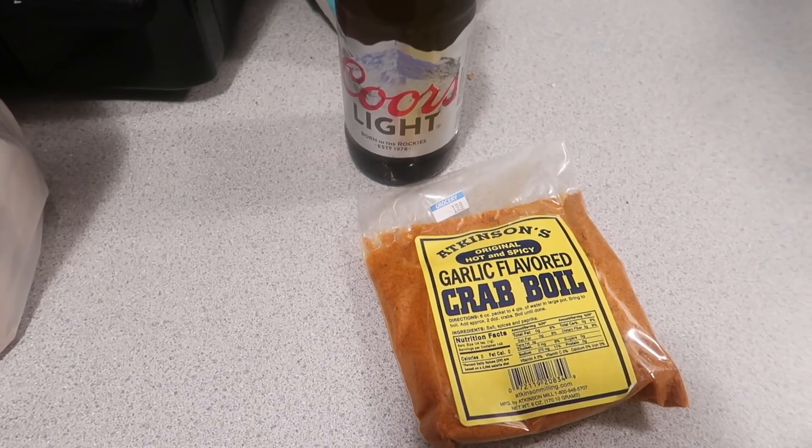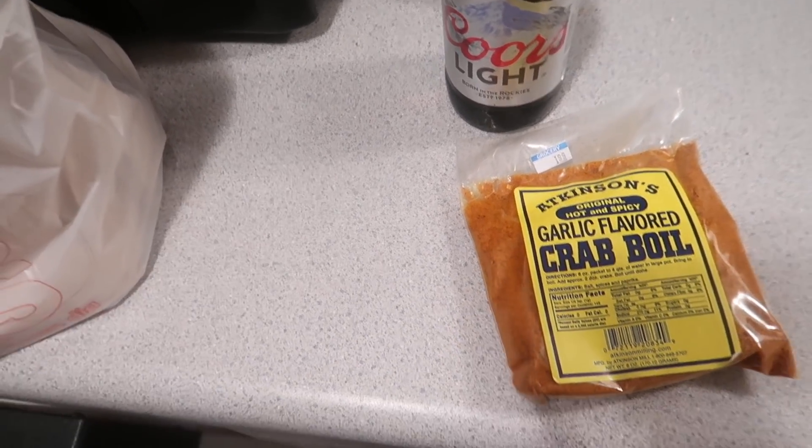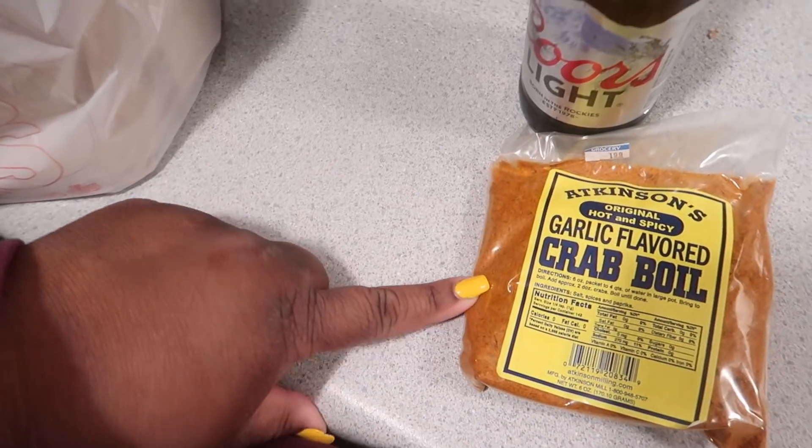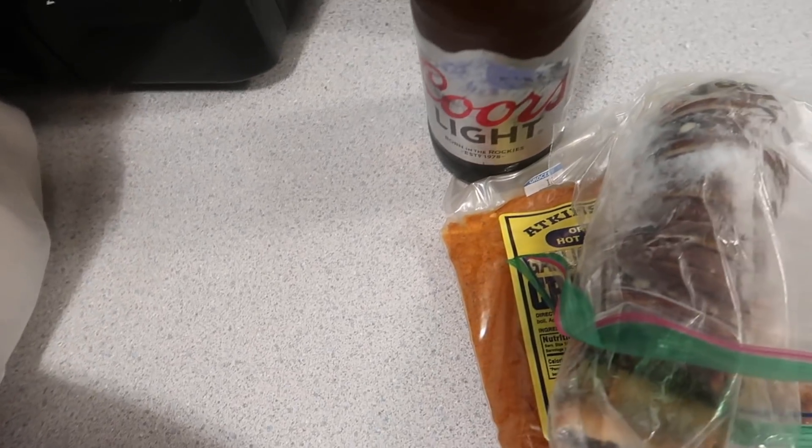Today I'm doing a mukbang and I'm going to be having crawfish. I got my crab boil and I also have a lobster tail. I'm going to show you guys the crawfish — yes, they are alive — and I'm going to show you guys how I want to cook them, so stay tuned.